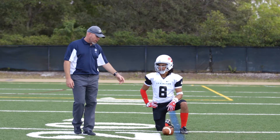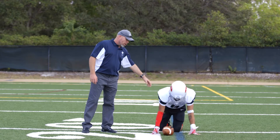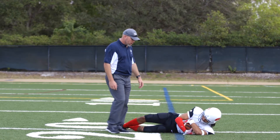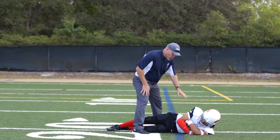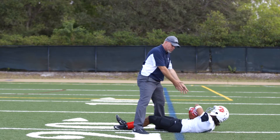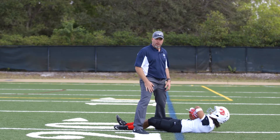Robert's going to start off first with the end product. When we fall on the football, we want to make sure we engulf the ball with both hands. The first thing we don't want to do is recover the football and then roll, because this exposes the football to other players coming in and knocking it out of his grip.